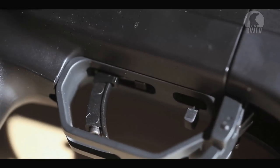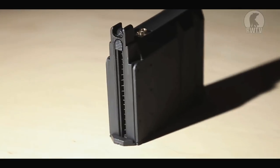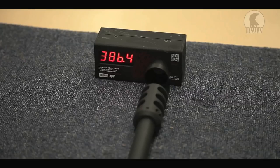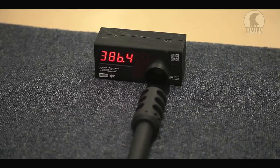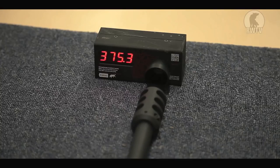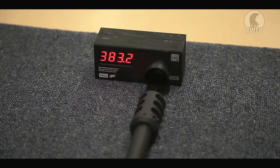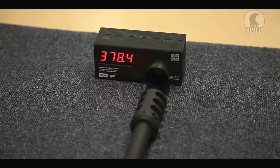The safety can be found inside the trigger guard while the mag release is right in front of it. The magazine itself is pretty heavy and has a capacity of 18 BBs. For the chrono test we're using 6mm 0.2g BBs with green gas. The MSR proved rather consistent even for a gas sniper rifle.